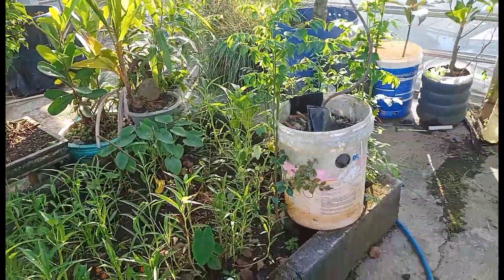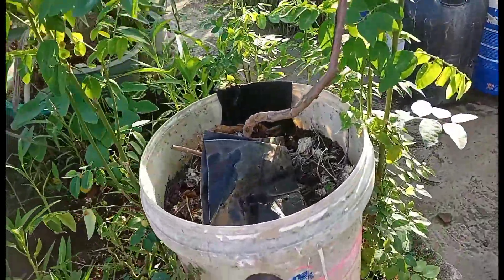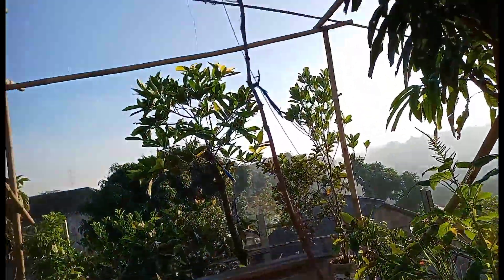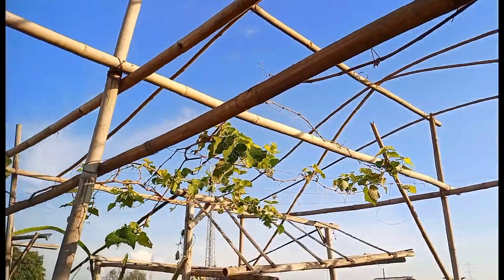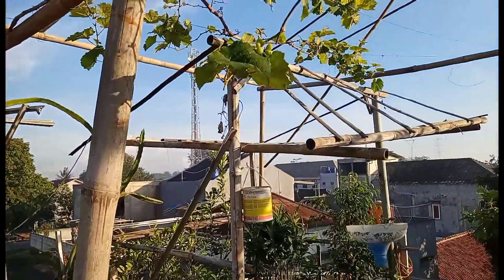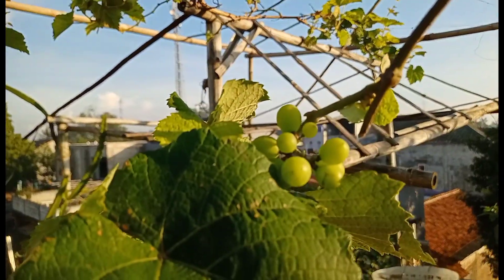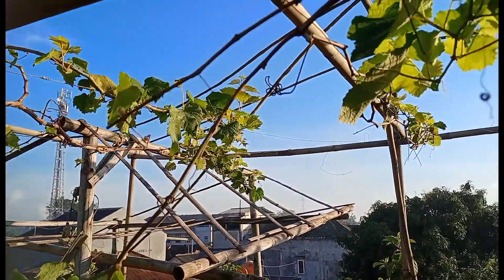Ini pohon anggur, kita kasih satu gelas. Ini dia merambat ke atas. Alhamdulillah, sudah ada buahnya, buah pertama. Ini habis dipruning, seminggu yang lalu kita pruning, kita potong pucuk, bangkas.